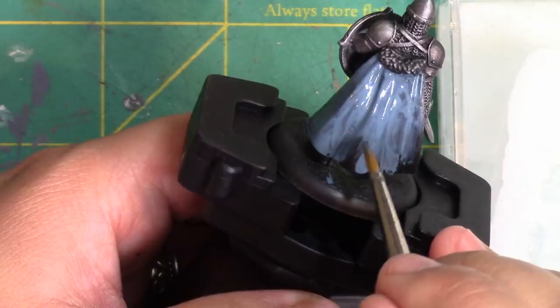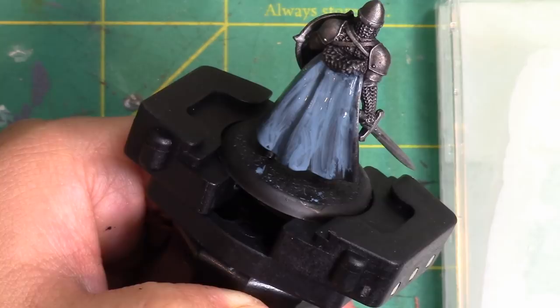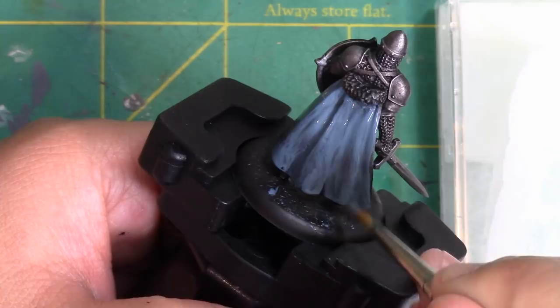I'm not going to worry about the inside of the cloak. If I can't reach my brush in there, your eyes will not see it when it's down on the table — it's kind of like trying to paint the bottom of your face. If nobody will see it, don't do it unless it makes you obscenely happy. Instead, focus your time and attention on things that people can see.